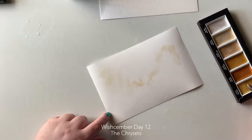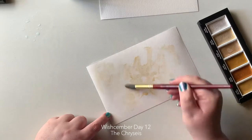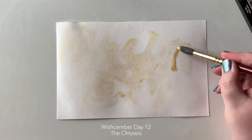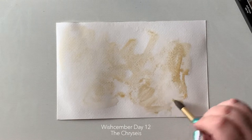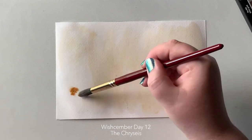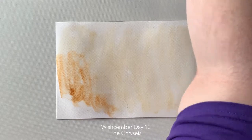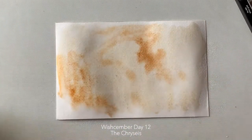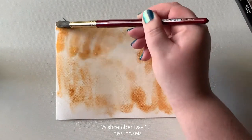Isn't watercolor amazing? These are the Gansai Tambi Starry Colors — the beautiful metallics. The way that they glide across the paper is just amazing. They have this really interesting granulation, similar to Daniel Smith in the way they move and separate, but they are really really shiny — metallic and glittery.